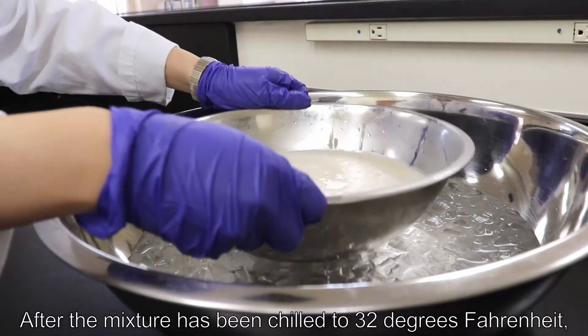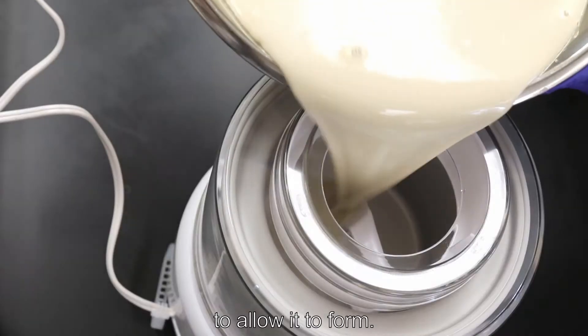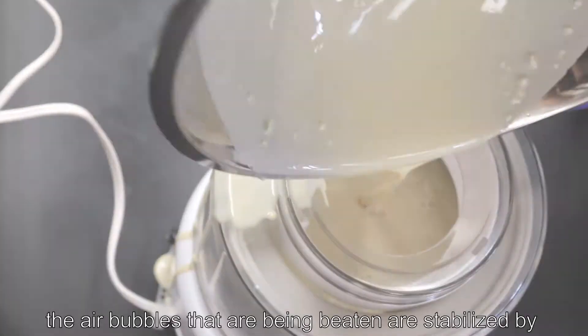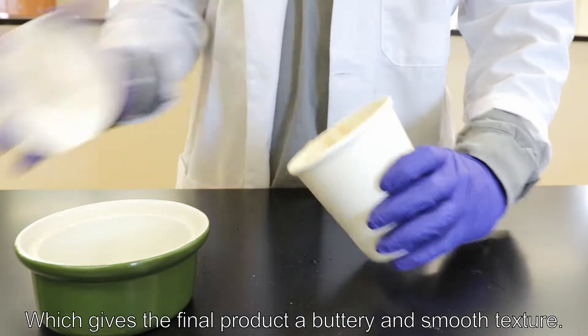After the mixture has been chilled to 32 degrees Fahrenheit, it will be transferred over to the churner for 18 minutes to allow it to form. This churning process introduces air into the mix; the air bubbles that are beaten in are stabilized by partially coalesced fat, which gives the final product a buttery and smooth texture.